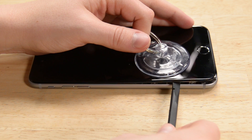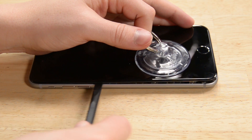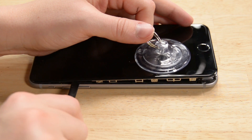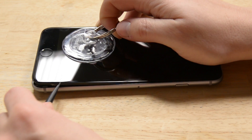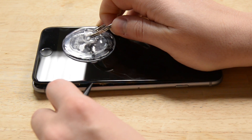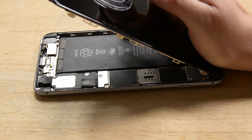Now you can twist the spudger to widen the gap between the front panel and the rear case. We're going to use the spudger just like this around the bottom left corner all the way to the top, and then start over on the bottom right corner and move to the top again. Open the iPhone by lifting the home button end of the display assembly away from the rear case, using the top end of the phone as a hinge. Don't open the display more than 90 degrees — it's still connected to the top of the phone by the display, digitizer, and front camera cables, which can tear easily.